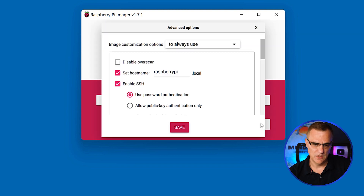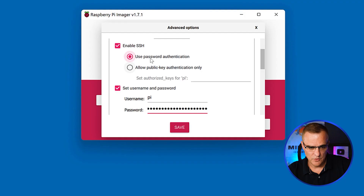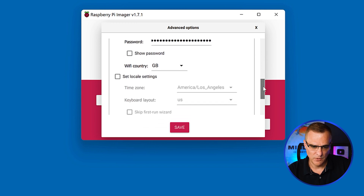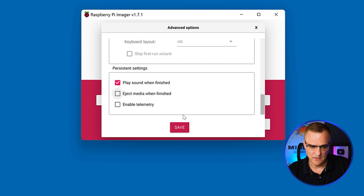What I can do now is choose various options: set a hostname, enable SSH — that's good to do because it means I can SSH to the device and don't have to have a monitor, though I'm gonna connect a monitor in this demo. You can decide what authentication to use — I'm gonna use password authentication. The username and password I'm gonna use is pi/pi. I'm gonna configure the WiFi so that it gets that information automatically, including the name and the password — it gets that from your Windows computer directly. My country is gonna be GB. I'll play a sound when finished, and I'll click save.